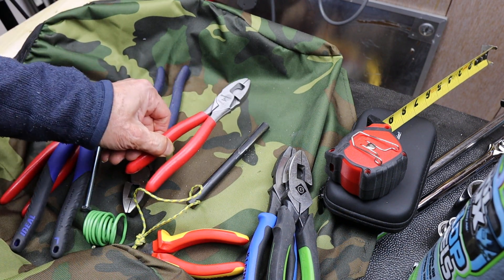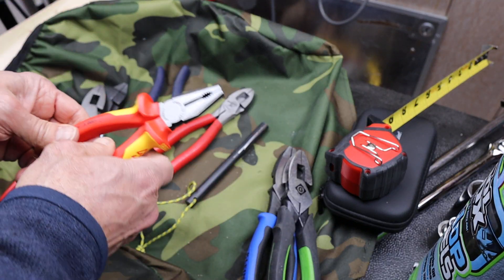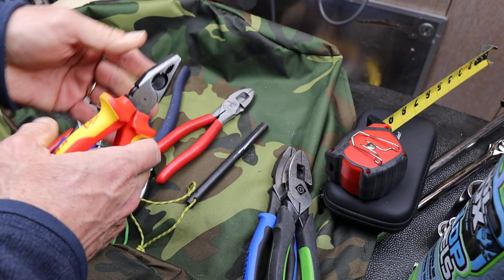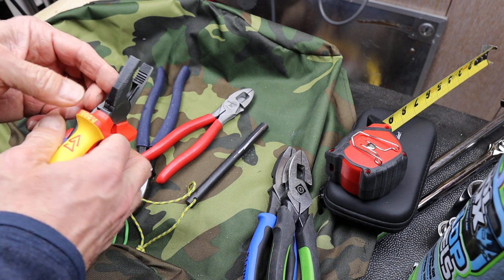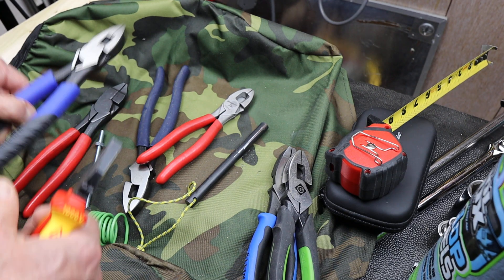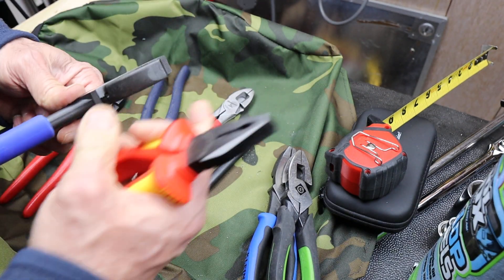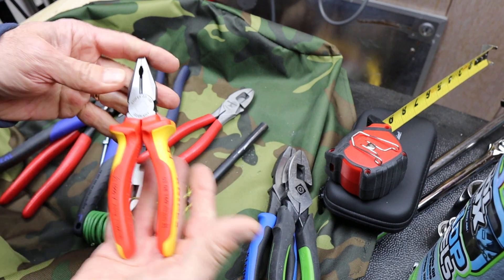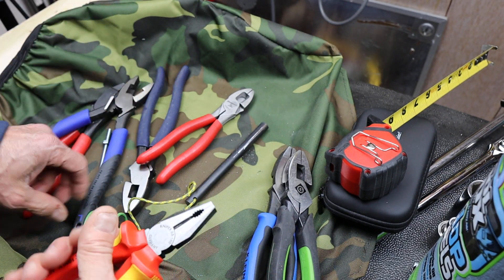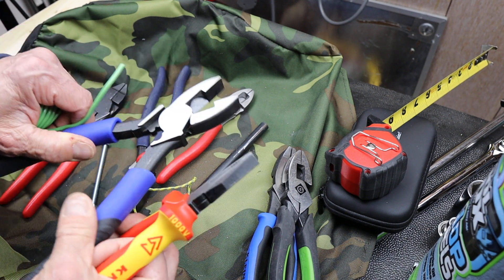Back to the Knipex. Solid design, nice, light, small. I tried to figure out what's the best application for these, not being an electrician. However, a lot of times I want the good solid bite of a heavier lineman like this, but I don't necessarily need something as big as that, and depending on the size of the wire we often use these as wire cutters as well.